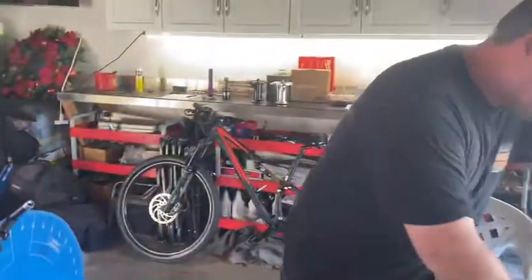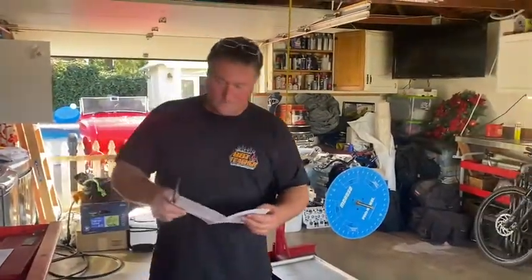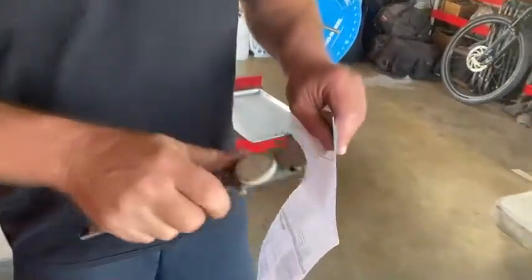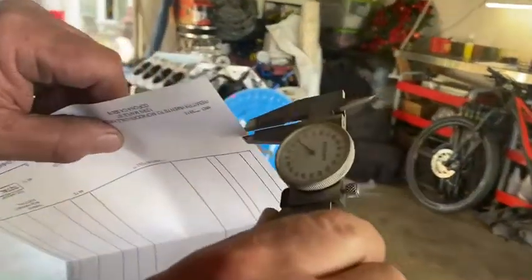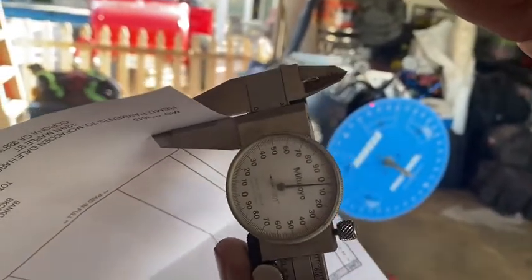Now that motor sees the difference. Let's see what we can find that's two thousandths of an inch. Here's a piece of paper — one piece of paper. Let's zero our caliper. One piece of paper is roughly four thousandths of an inch.